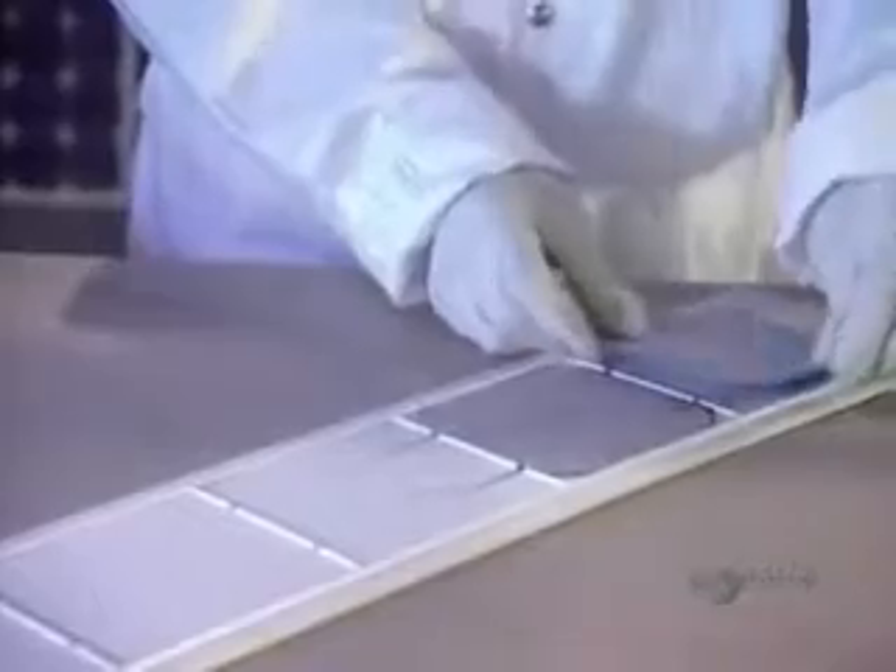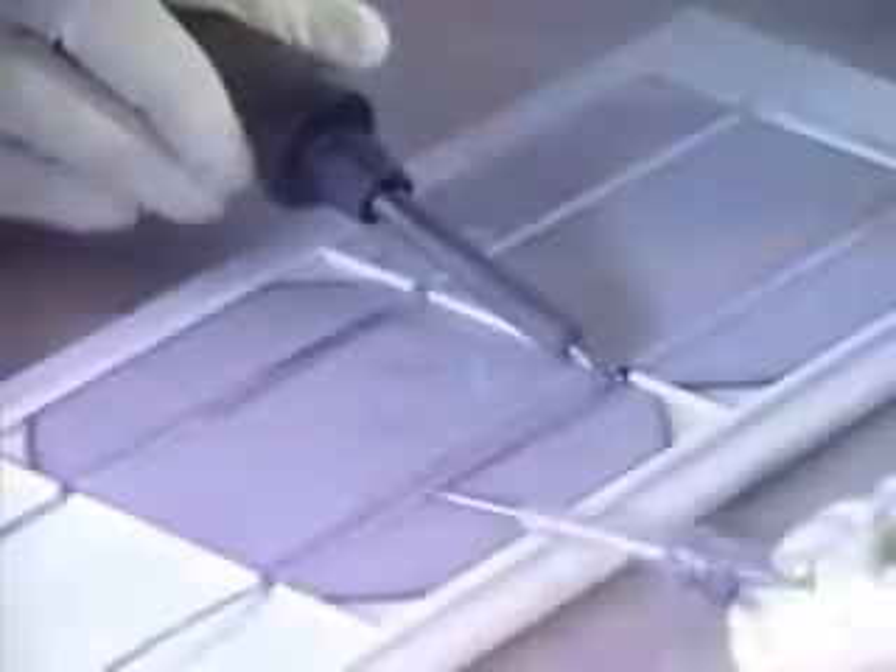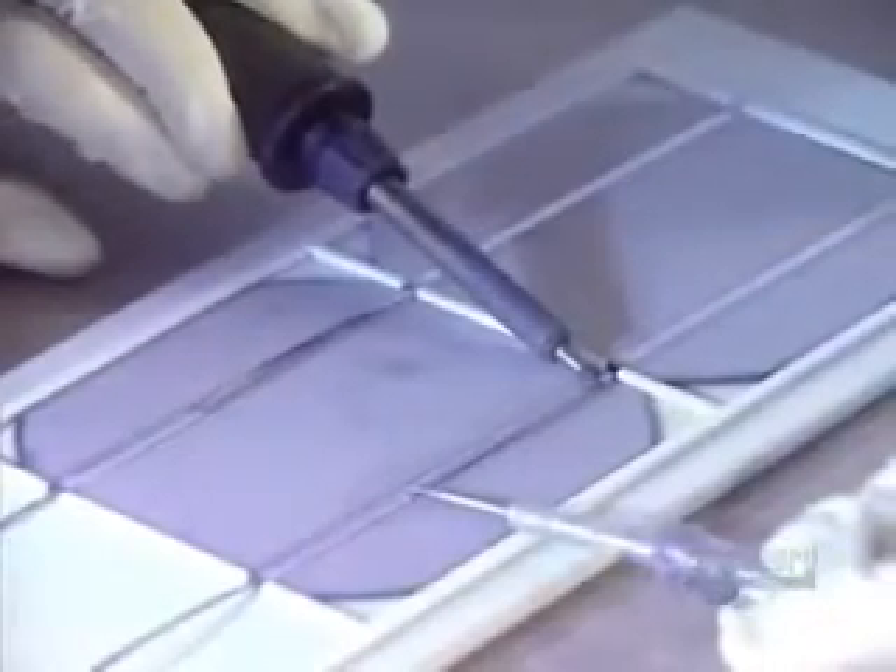When dried, the perfectly clean modules are ready to be assembled. Now they can proceed with soldering the modules by groups. First, a flux is applied which improves the quality of the soldering.